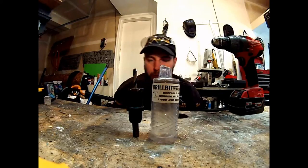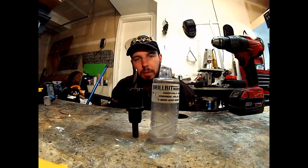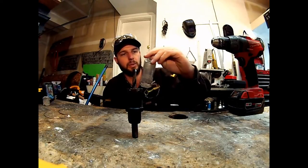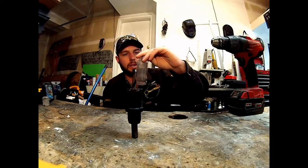Okay, this is Wayne here, and we're doing a review about the Diamond Sharp Carbide Annular Cutter from Drillbit Warehouse — the Deep Hole Diamond Carbide Hole Cutter.